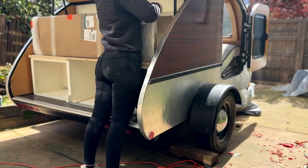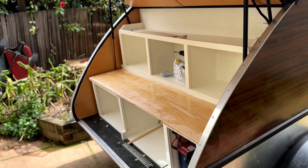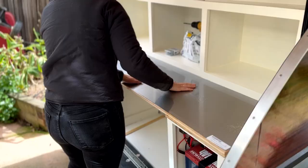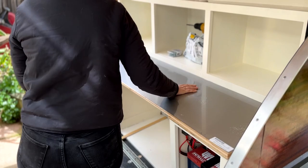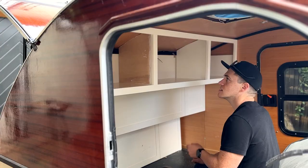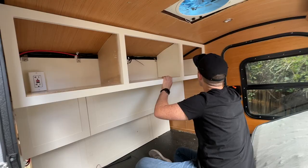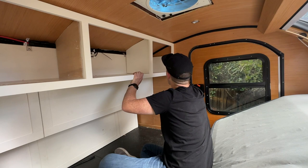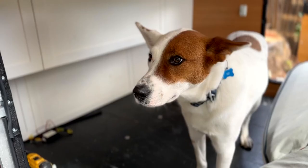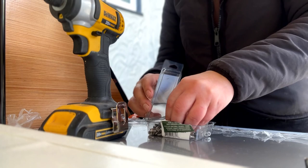Next we took out the thin sheet of stainless steel that was already cut to size, tested it to make sure it all fit correctly with the trim, then put down a nice layer of Gorilla Glue and carefully applied it to the countertop, smoothing it out well. We put lots of heavy things on it and weighted it down. Meanwhile, my husband was finishing up the electrical and making sure the inside cabinets were sitting properly. Once the glue had dried for the stainless steel sheet, we screwed down the trim over the top.